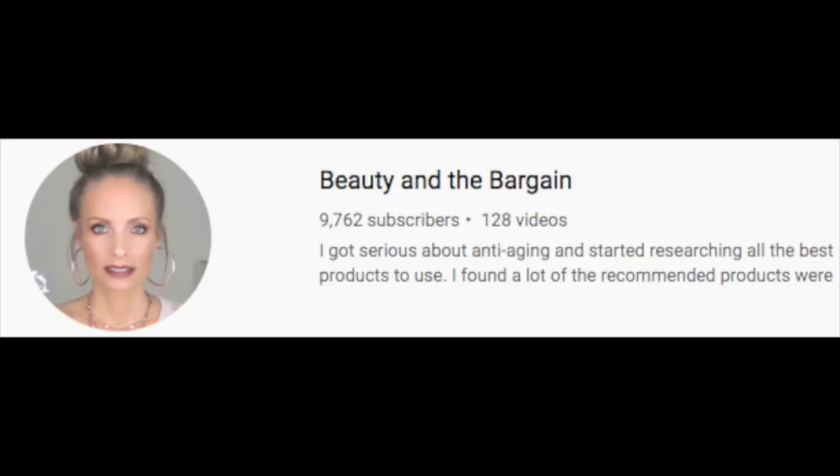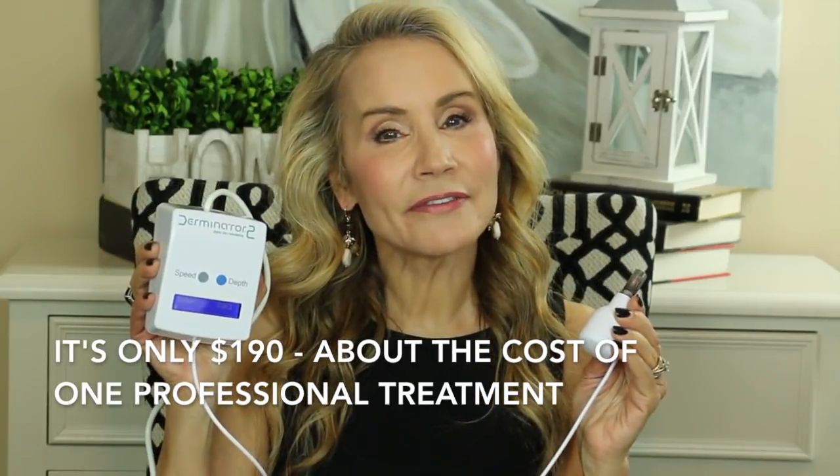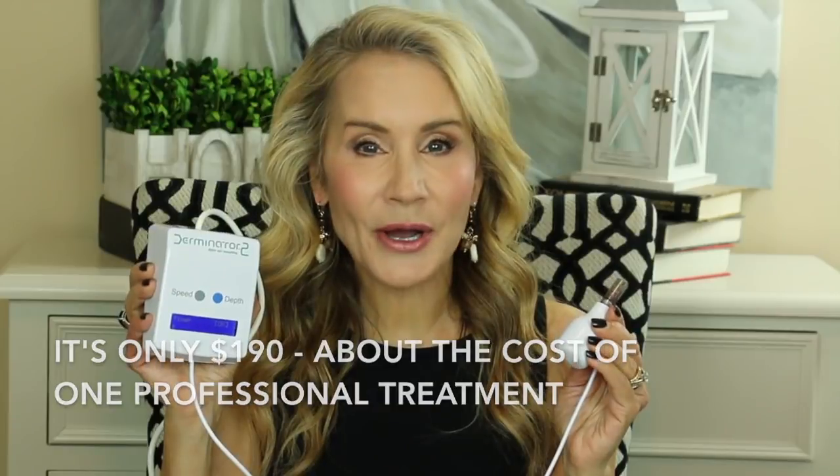This is the little tiny manual derma roller which I use on my lips, but then I saw a video by another wonderful YouTuber. Her name is Beauty and the Bargain and she's just phenomenal — I'm going to link to her channel below. She was using a wonderful machine on her face called the Derminator. Here's a look at the Derminator — it comes with this wonderful little wand. So instead of using the manual derma roller, you can now use the Derminator. This is the new and improved Derminator 2, which is used by a lot of estheticians in their own practices.